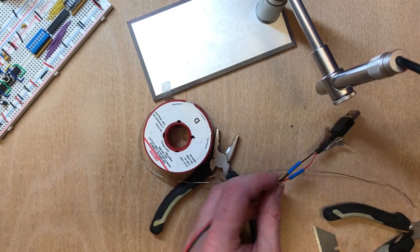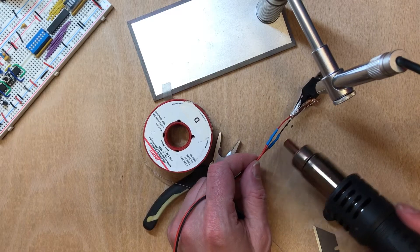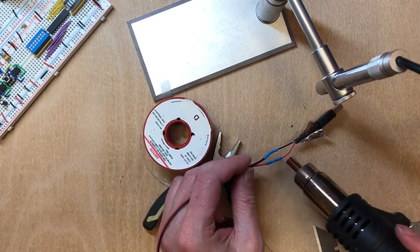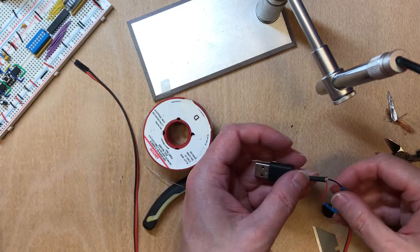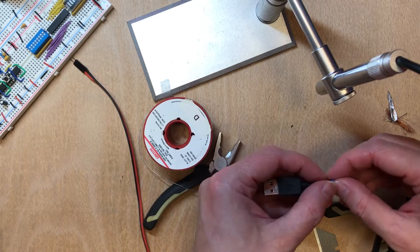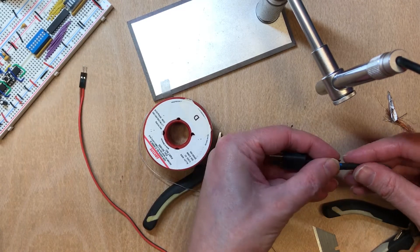Now I'm going to get the heat gun out. If you don't have a heat gun you can do this pretty effectively just with a lighter, or even the tip of your soldering iron held close. What I'm going to try and do here is put these wires back on themselves so I get a slightly bigger grip on the material there.